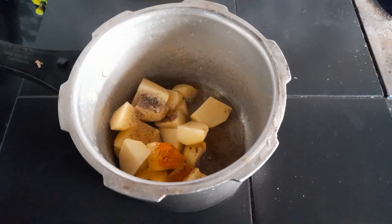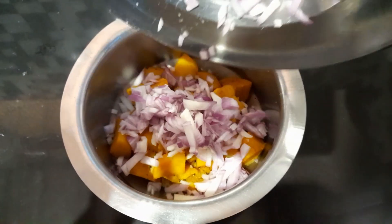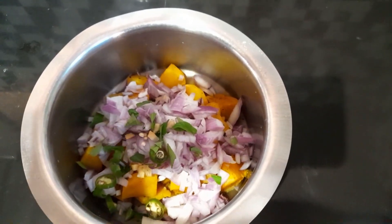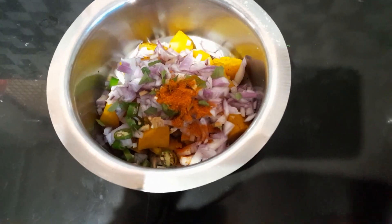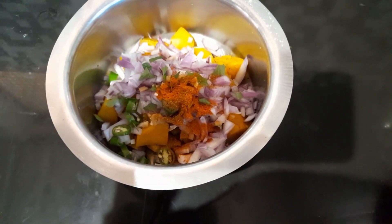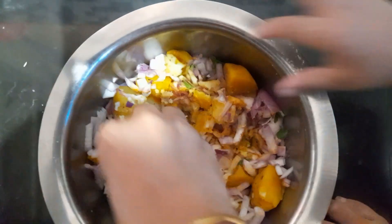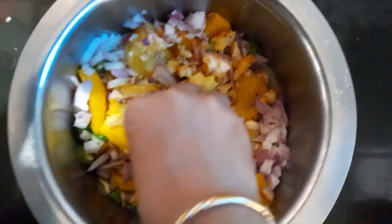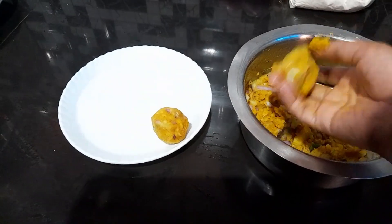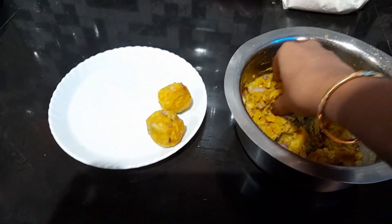I will taste it for a bit. I am not having a piece of butter. I will taste it for a little bit. You can use this machine as a product type of pino.